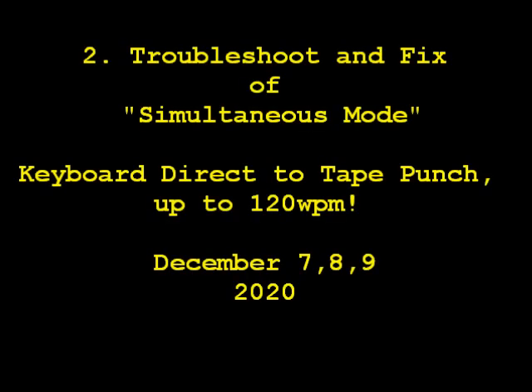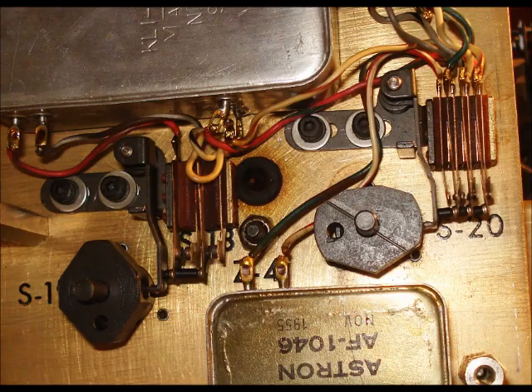In 2016, the simultaneous mode mostly quit working. I suspected that at least one of the many switches involved in this mode probably has dirty contacts. But the switches are all hard to get to when the set's fully assembled. Since I've got the perforator chassis off the base to take care of this problem I just described, this will be a good time to check two of the switches, S18 and S20, that I can easily get to.